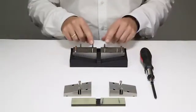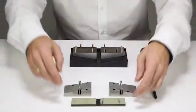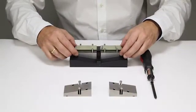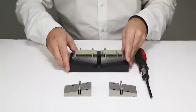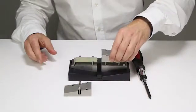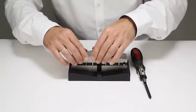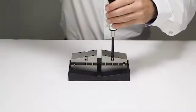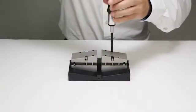Now you can place the specimen — the one inch compression specimen — between the pins and the front end plate. In the next step, you place the upper wedge assembly onto the jig and the specimen, and then tighten up the screws so that the specimen is preloaded in the wedges.